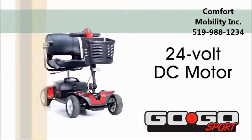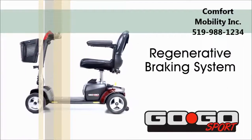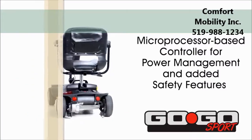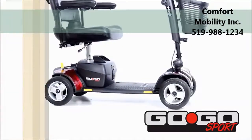The Go-Go Sport contains a 24-volt DC motor, sealed transaxle drivetrain, and regenerative braking system. A microprocessor-based controller offers optimal power management and added safety features. A front frame-mounted seat post provides maximum stability.